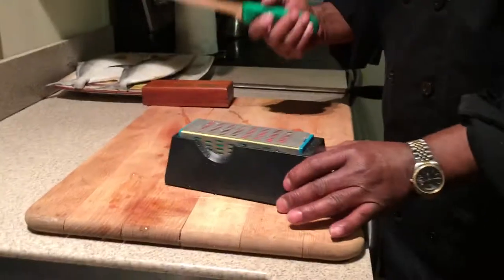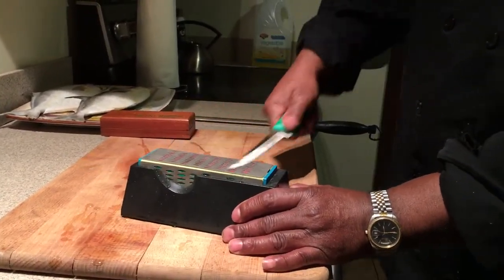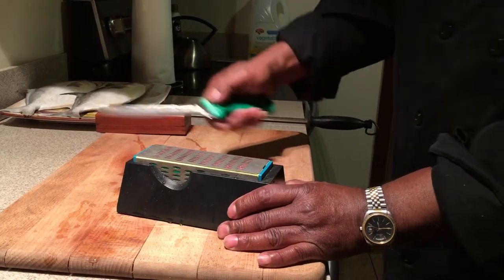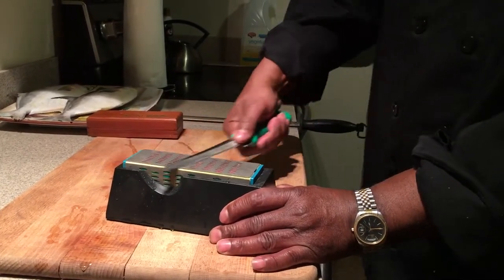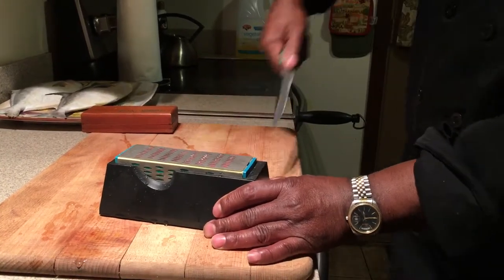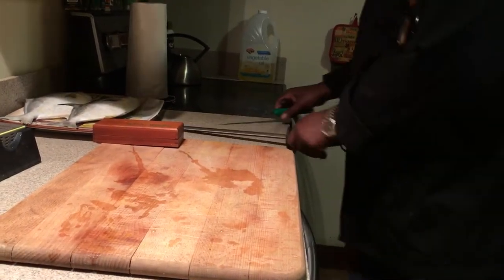I like using these for my sharpening. My knives stay pretty sharp, but the way to keep them really sharp is you have an even motion where you start from the tip and end up at the back. Then you use your steel — and that feels like it's got a really nice edge on it.